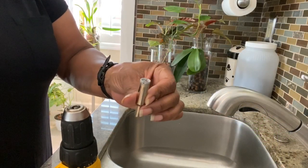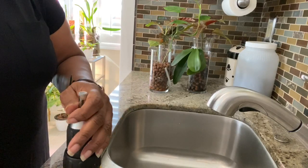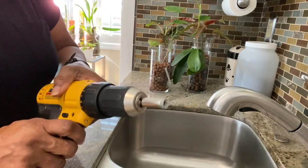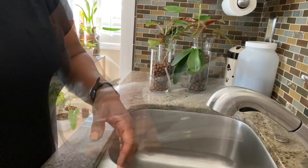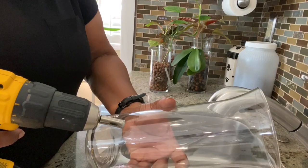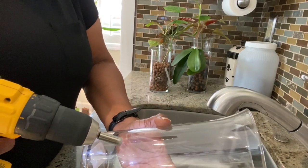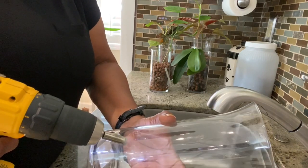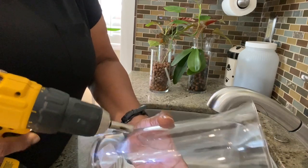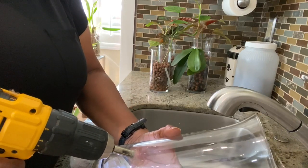I've selected the drill bit I'm going to use, put it in my drill, and tightened it so it stays in place. I have a fresh battery, so I'm ready to start. I switched to voiceover so I could be heard over the sound of the drill. First, you're going to place the drill about a quarter to a third of the way from the bottom. Put the drill at an angle and just start it — it's going to slip a little bit until you get a small nick in the glass, so expect it to slide around.